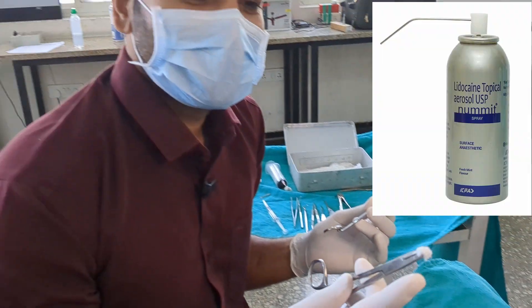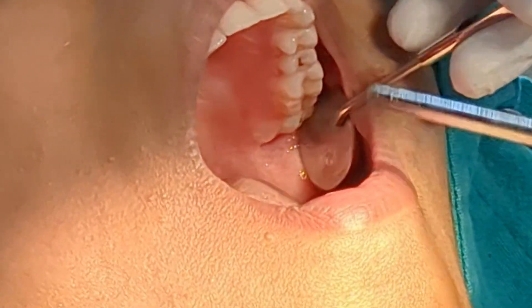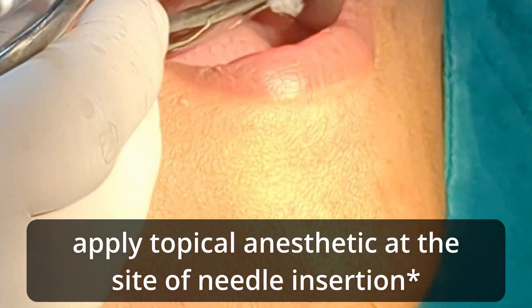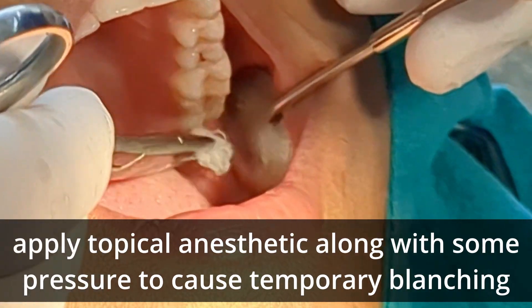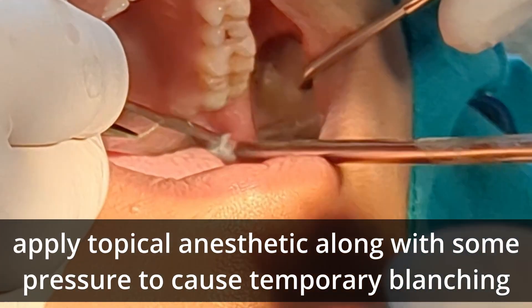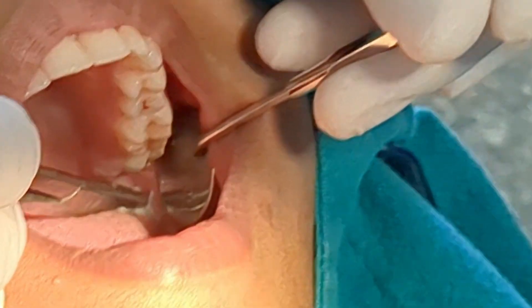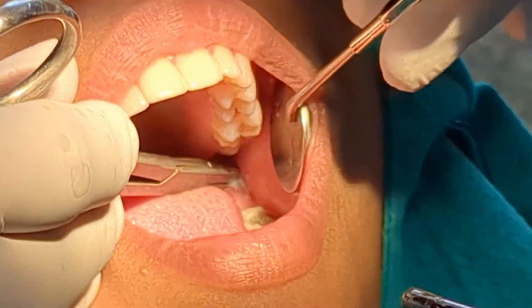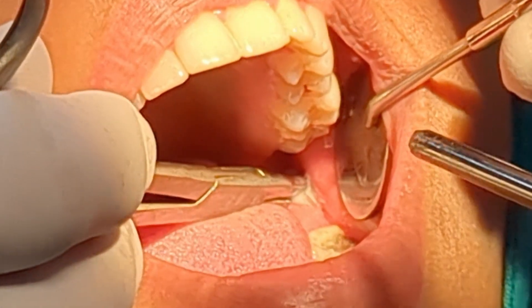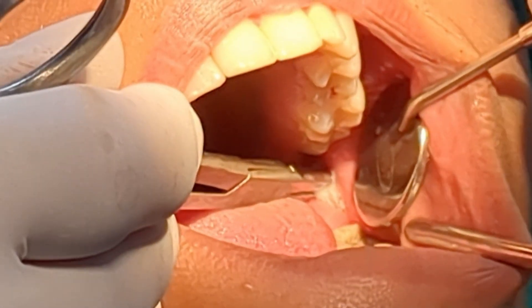This is a topical soaked gauze. I am going to apply the topical at the site of injection, and I am going to apply a slight pressure to induce pressure anesthesia along with the topical anesthesia. Applying pressure with the gauze — you will feel some discomfort but there will be no pain.